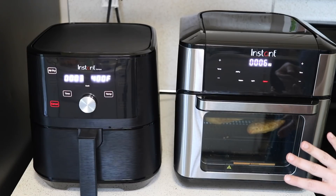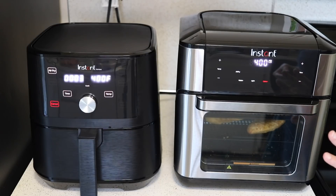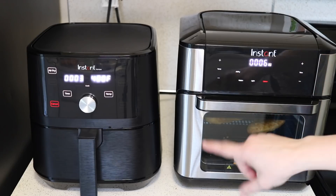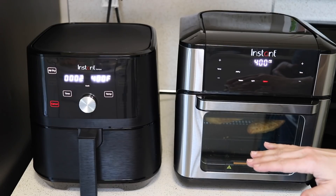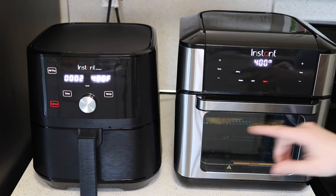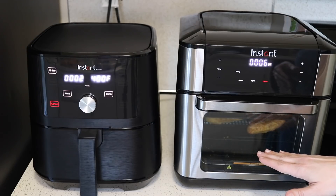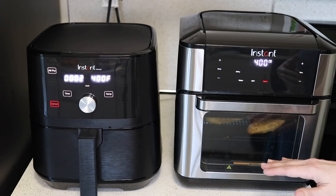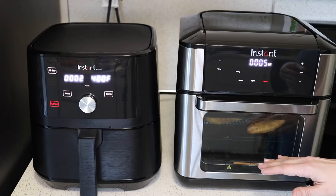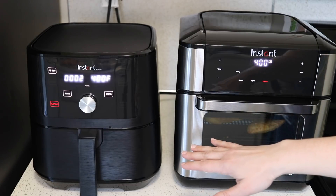I can already tell that the bottom layer in the oven isn't nearly as crispy as the top layer — the same as I've experienced with other ovens like this. You can fit more in them than the smaller air fryers, but you get about the same amount of effective air-frying space. If you want to cook something on the bottom that doesn't need to be as crispy, then it's convenient to cook a couple things at the same time, but you just don't get double the space for a good air fry.